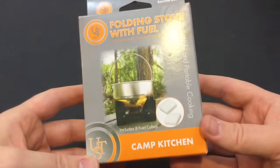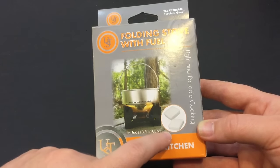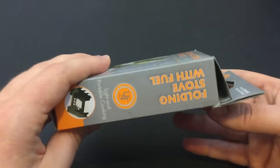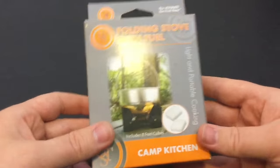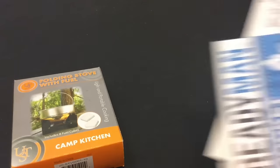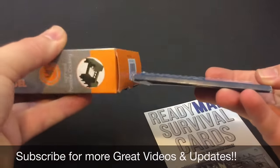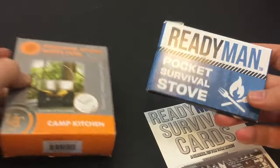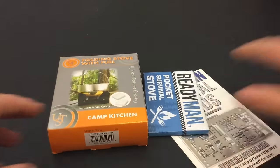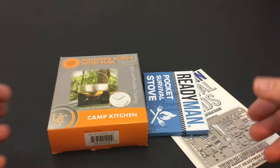This is a folding stove with fuel cubes — pretty neat. I actually picked this up from Walmart; didn't get this in the mail. It comes with eight fuel cubes and the thing is like five bucks for this little portable stove. I thought this was one of the smallest ones I'd ever seen in my entire life until I saw the Ready Man Pocket Stove, and I about lost my mind. They teach you how to build it, which is pretty nifty. There's a lot of awesome, really lightweight budget camp stove gear ideas you can find just by doing some research, and these will be coming really soon.